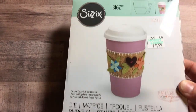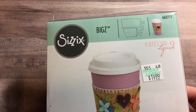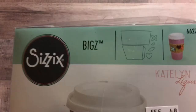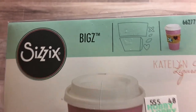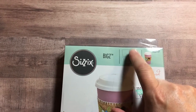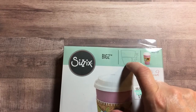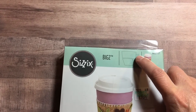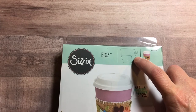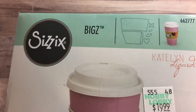Let me show you the die. It is the new coffee sleeve die by Sizzix, designed by Caitlin Lazardi, and those are the cuts it makes. Basically you get the front of the coffee sleeve, then you cut two of these to adhere to either end of the sleeve, and you also get a flower, a heart, and a large and small leaf. It's a really cute little set.